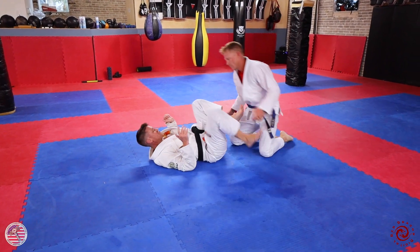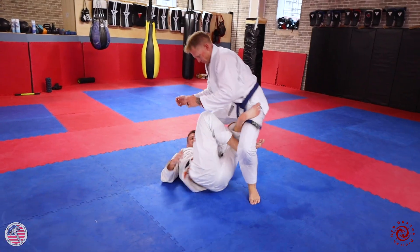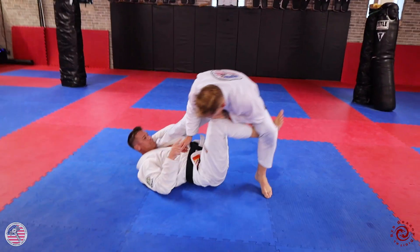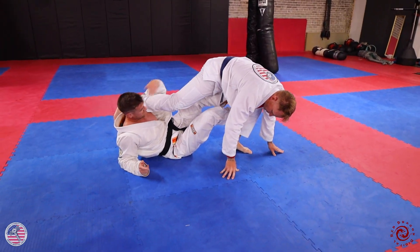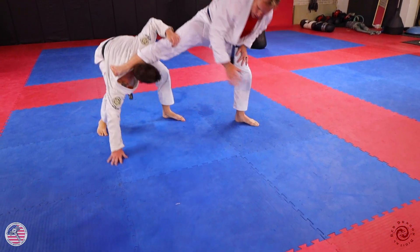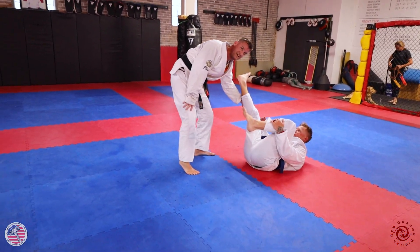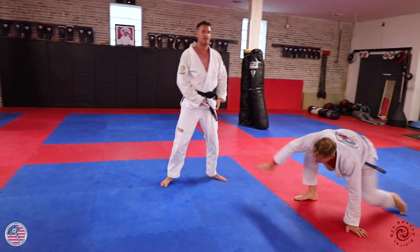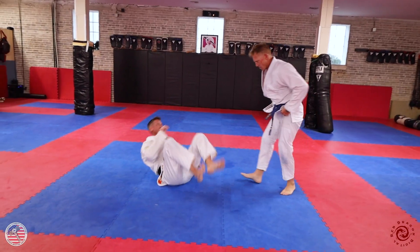My third sweep from this position: I'm going to lift him or plant him this way. When I plant him that way, this leg gets light. So this foot can go to the ground and I can come up. There are a number of ways I could drive him over, and I come up with the exact motion using my technical stand. That's my third sweep.